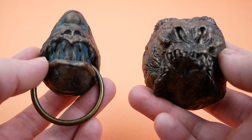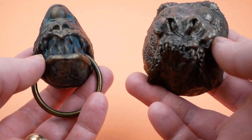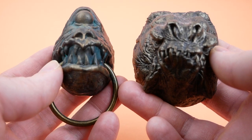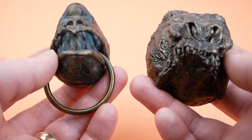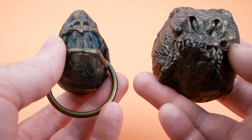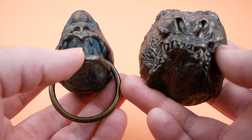So when Tom Spina of Regal Robot got in contact with me and told me about the new magnet they were releasing for Book of Boba Fett — which shows one of the Rancor gargoyles that's on Boba Fett's throne — I was very interested. He kindly offered to send along one of those and also one of their earlier magnets for me to review on the channel. So that's what we're going to do today.